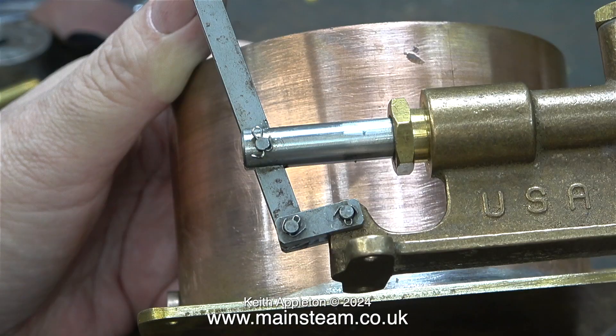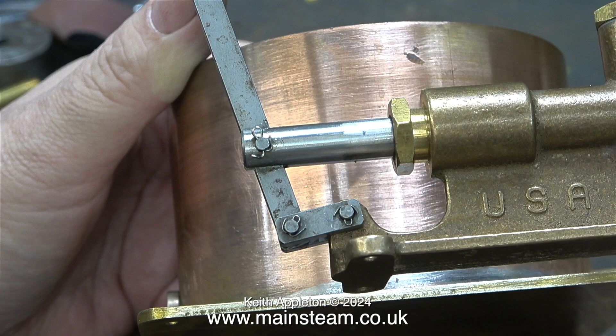There was only one thing for it: fit some new split pins and make them neat. And here's the finished job which is considerably better than it was.